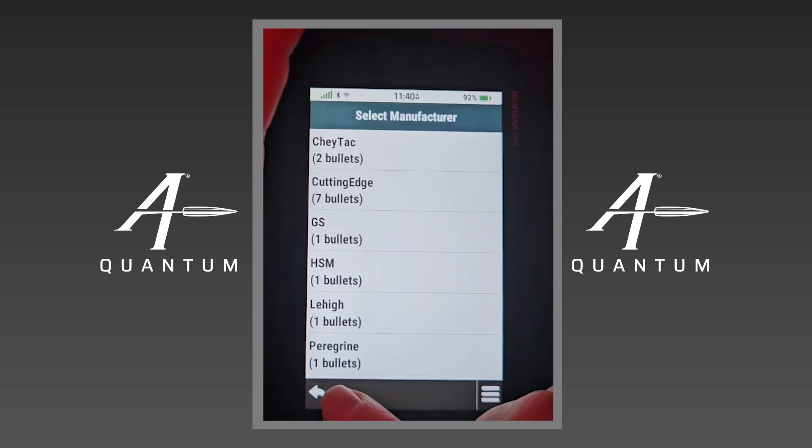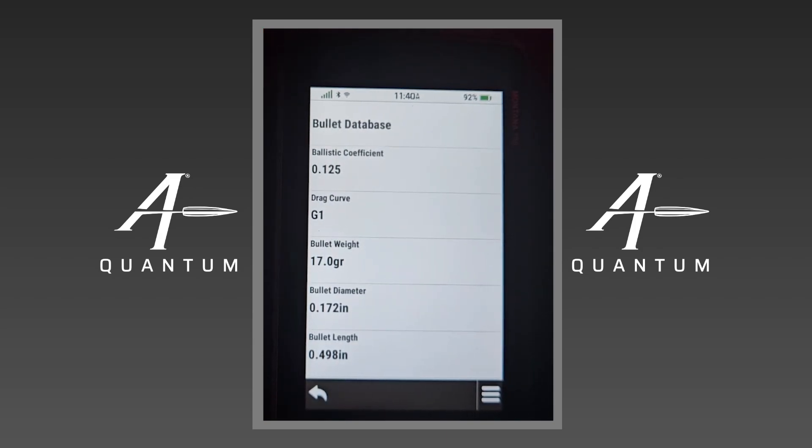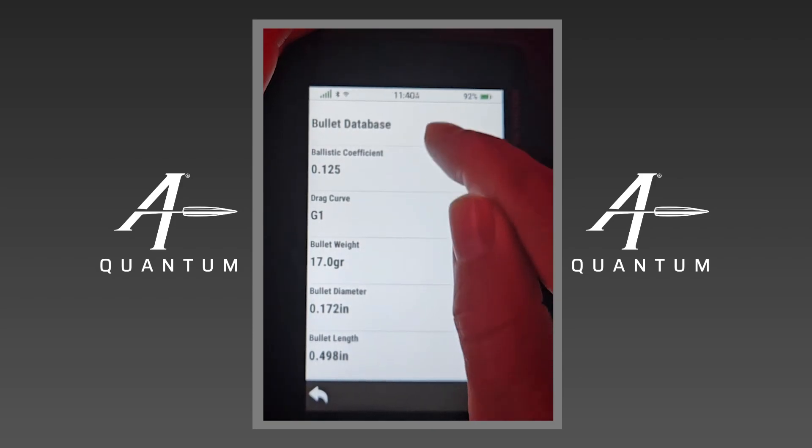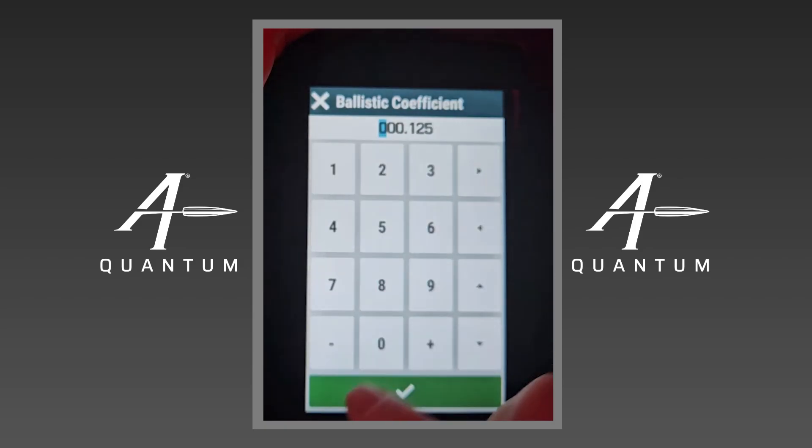If you have a PDM — a personal drag model — you're going to need to load it from the app, and that's why connecting to the app is really beneficial. Also, if you don't want to pay for an Elite subscription you can bump your license level up to Elite and not have that monthly or yearly subscription fee. If you want access to personal drag models you would do that through AB Quantum and then transfer that profile over. All of this is customizable here — we have the bullet database and I can modify any of these by simply tapping on them and using the keyboard.